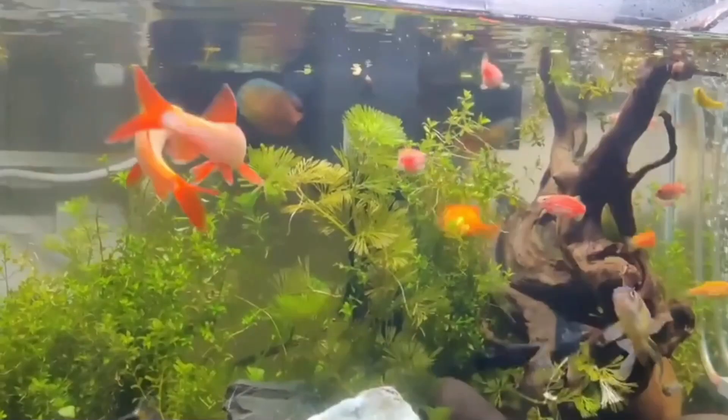These are all the information regarding how to breed rainbow shark fish. I hope this video will help you. More videos are coming soon, so please stay tuned to my channel.